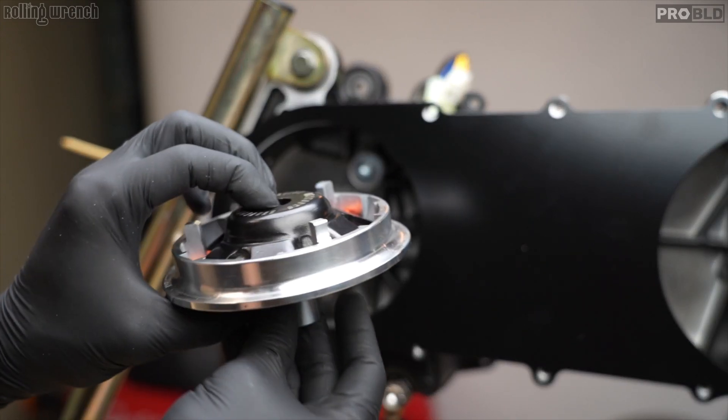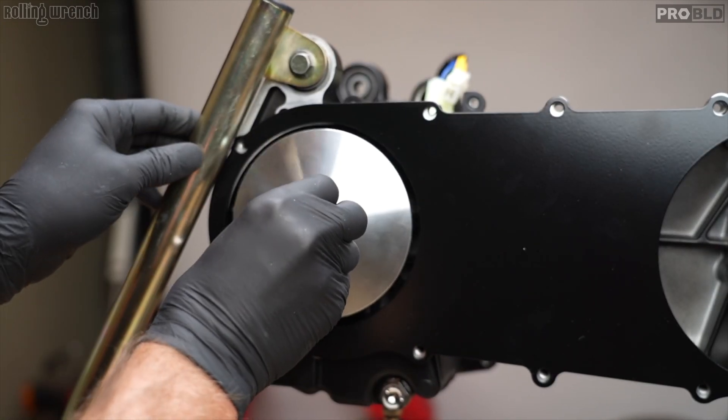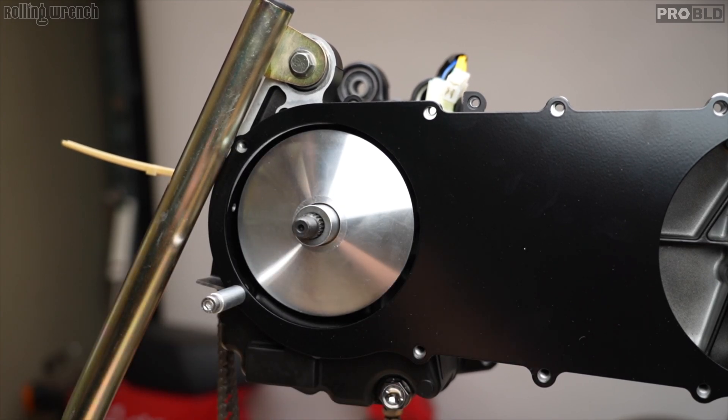Variator — I just like to hold it like that and slide it on real easy. That'll just stay like that. Now we've got to get our clutch on with the belt.